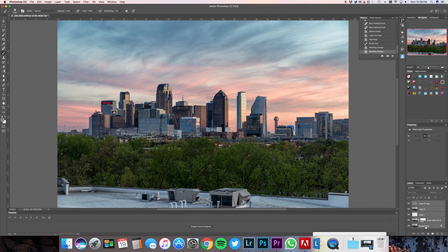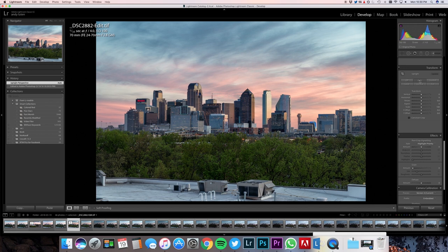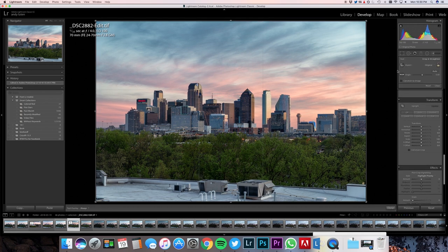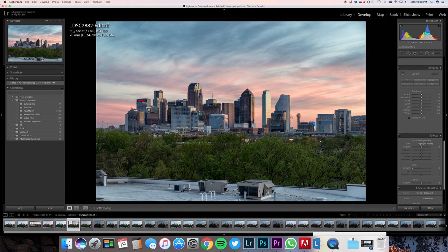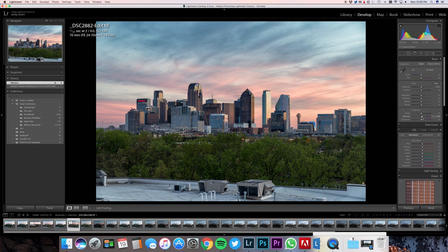I'm going to merge all of these together to save space in my TIFF file, save this, and get out of this file. Now we have the image back in Lightroom — this is my TIFF file. I've made most of the adjustments I want to make and now I just have to do my cleanup. First, let's make sure my buildings are level — I'll hold my angle key in crop mode. This actually looks straight. Now I want to make this just a little bit more vibrant. I want to increase the exposure just a little bit because I know whenever somebody displays this on their computer screen it's typically going to be a little darker than mine. So I'll add just a touch of exposure and maybe pull the clarity back just a little bit.